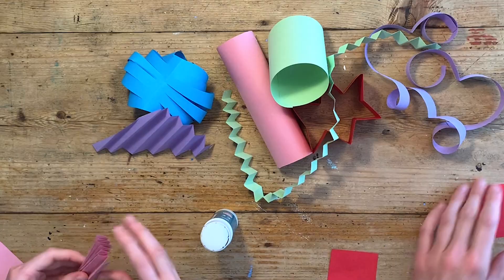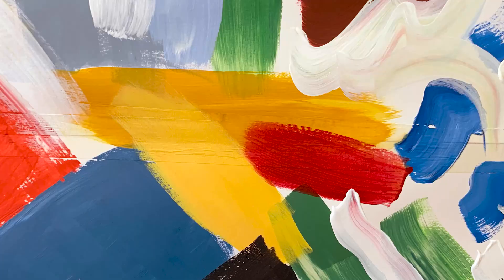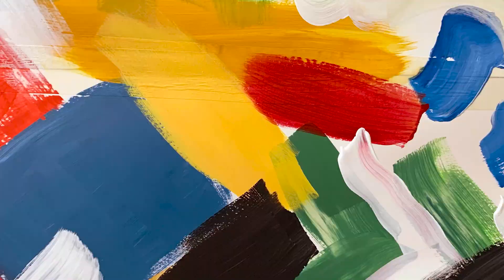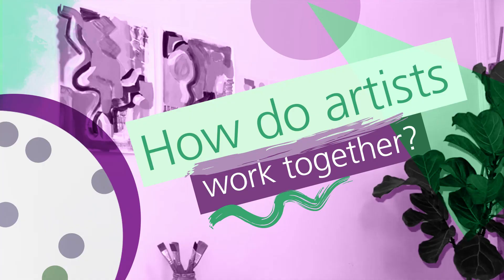Materials you'll need for today's session could be anything you have around the house. I'm going to be working using coloured paper, tape, glue and paint, but feel free to switch these out for anything else you have such as newspaper, cardboard or coloured pencils. Remember there's no wrong or right way of working — all our activities are about having fun and trying something new.